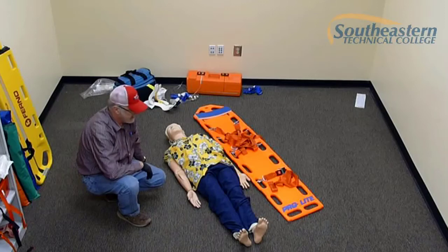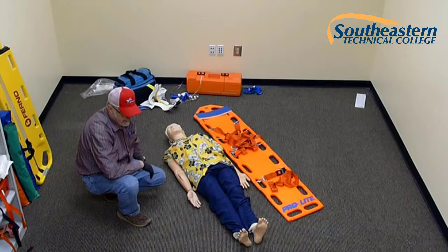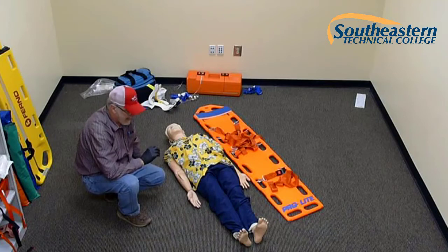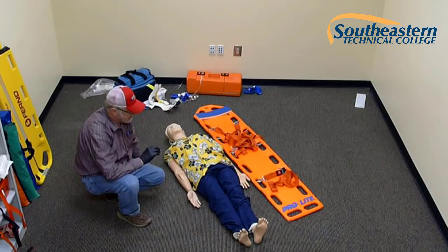In this station, you have the responsibility of completely immobilizing your patient to a long spine board using a C-collar. The patient has already been assessed, so your task is simply the immobilization. Before you begin this skill, I recommend that you observe the type of spine board you're using, especially paying attention to the type of straps used. If you need to readjust the straps to better suit the way you're accustomed to immobilizing a patient, you can do so at that time. It's no different than reporting to the ambulance every morning and checking off your equipment.